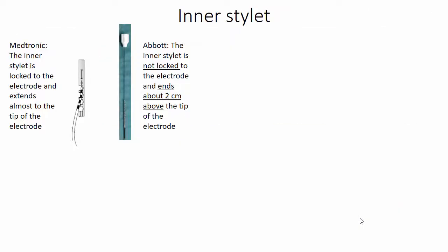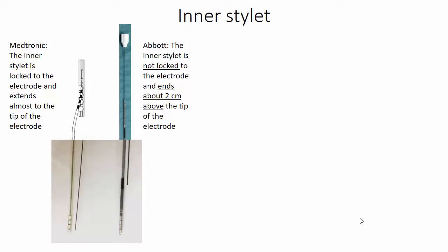Concerning the inner stylet: with Medtronic, the inner stylet is locked to the electrode and extends almost to the tip of the electrode. With Abbott, the inner stylet is not locked to the electrode and ends about 2 cm above the tip of the electrode. Therefore, make sure that the inner stylet is correctly inserted before implanting the electrode.